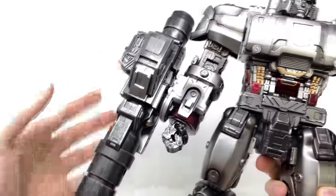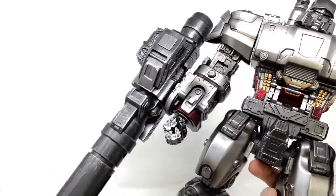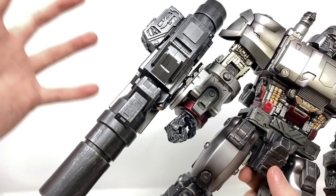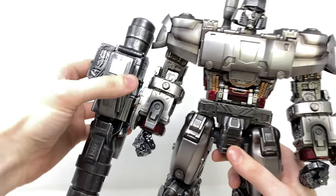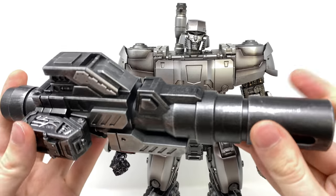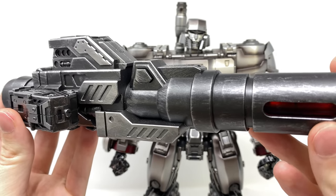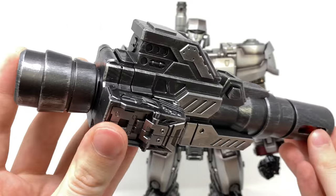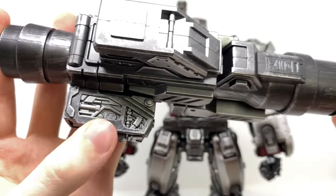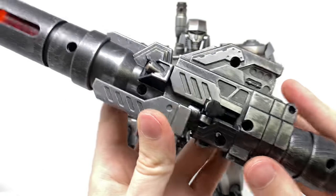Of course we've got the iconic G1 Megatron Fusion Cannon, and my goodness, this is an absolute beast in hand — this thing is huge, almost as massive as the actual figure himself. This is removable, so you could count it as an accessory in itself. In terms of sculpt work overall, it looks incredible — such a nice update on that traditional G1 Megatron design, with some really nice dry brushing detail that definitely harkens back to some of those 3.0 DLX offerings.